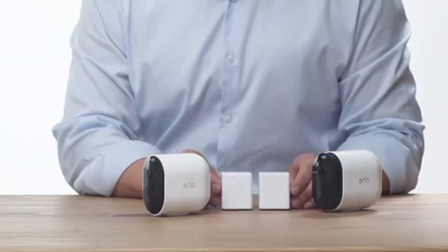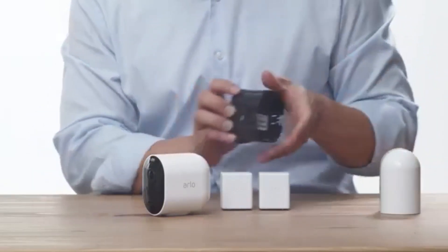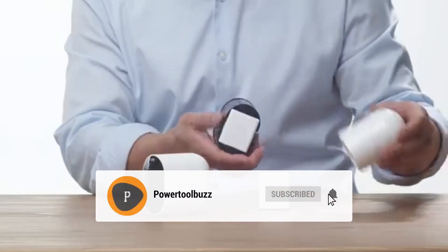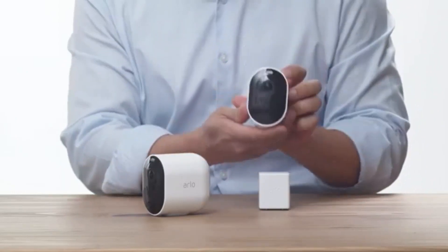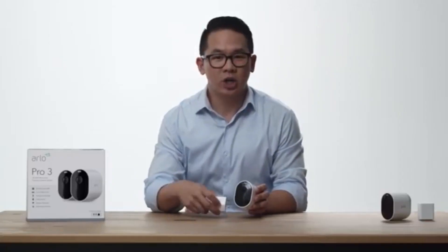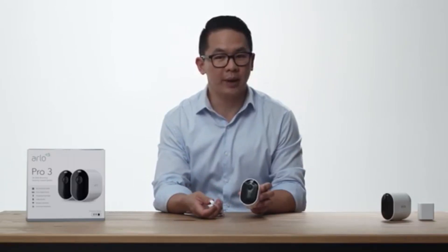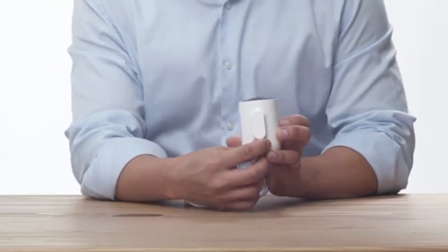These are the rechargeable batteries. Place the battery in the camera with the Arlo logo facing up. Here is the magnetic charging cable, a convenient way to charge your camera without removing the batteries. It easily snaps into place at the bottom of the camera.